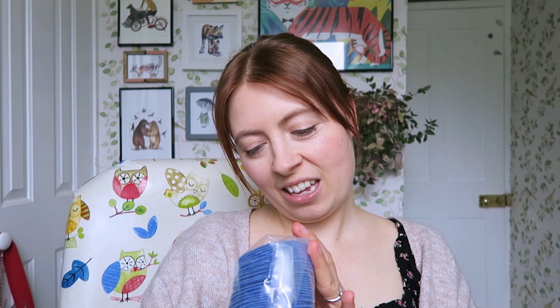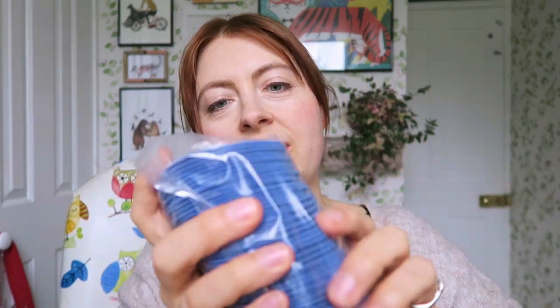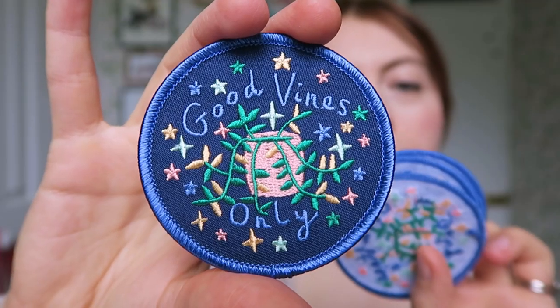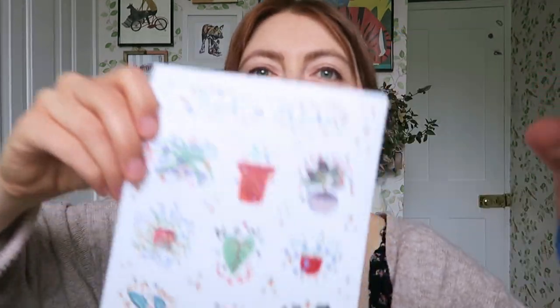I'm excited - I really hope they turn out well. Oh, I think they look good! I've never had patches made before. Here are the patches - let me take one out. They look nice! I was a bit worried that the detail wouldn't show up, but that's come out really nice actually. They've got an iron-on reverse on the back, so if you don't want to sew it you can just iron it on, but you can still sew it on as well. You can put it on your bag or your jacket.